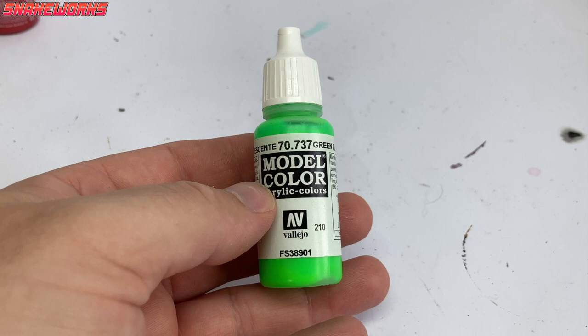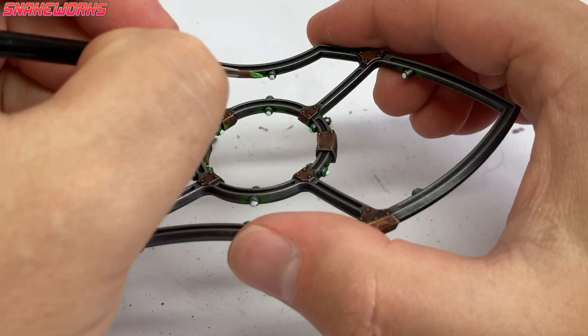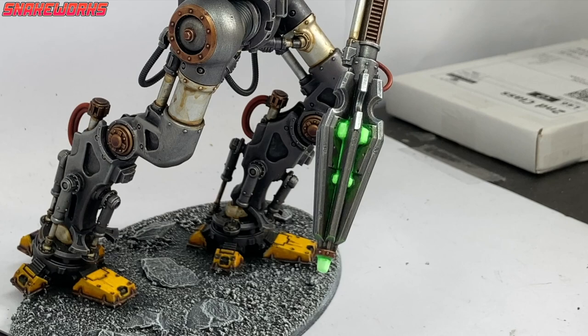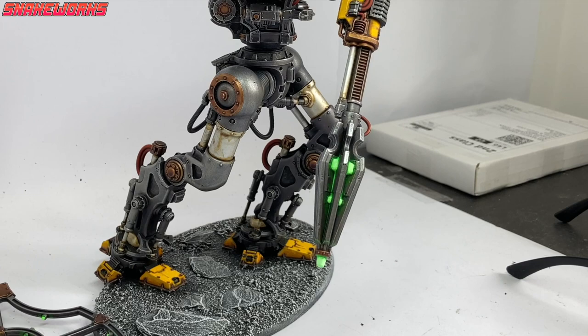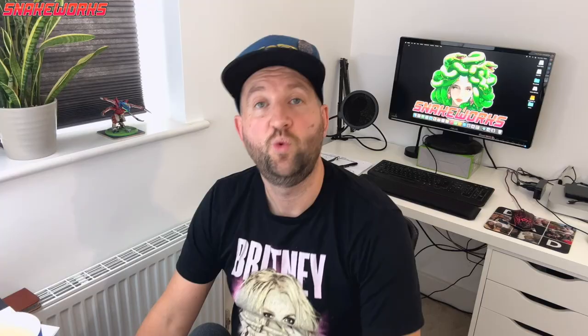We then return to the fluorescent green again, luckily for the last time. Marcel thinned it a lot and reapplied it to all the glowing areas. With the white showing through it gives a nice glowing effect. There's probably a better way to tackle glowing effects but that's a video for another time. I think Byron's done a really good tutorial on this that we should watch. With the glowing effects finished, there's only one more painting stage left.